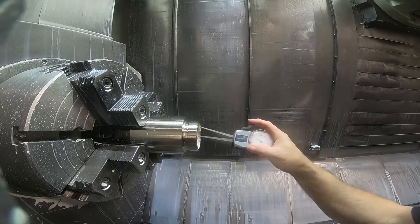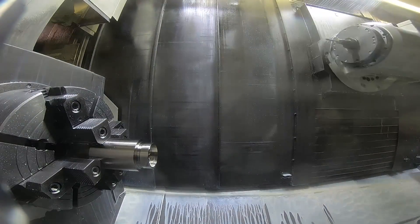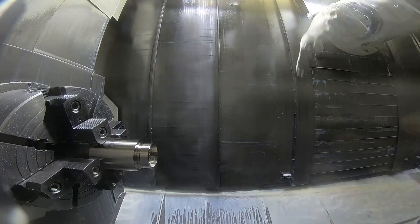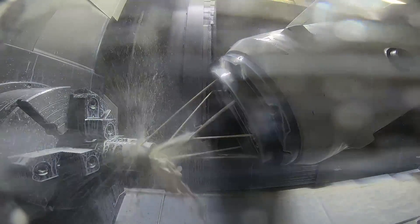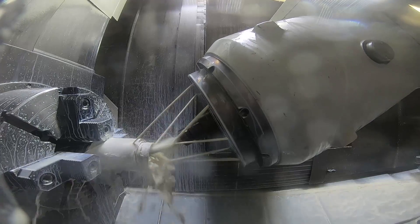So that's finishing down to the bottom of that pocket on the walls. But the corners still have a little bit of material that the 3/8 end mill left. There's me checking the width of the pocket down there. And this is what I had to mill with a 5-axis setup.